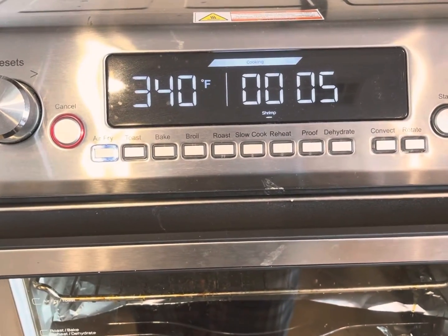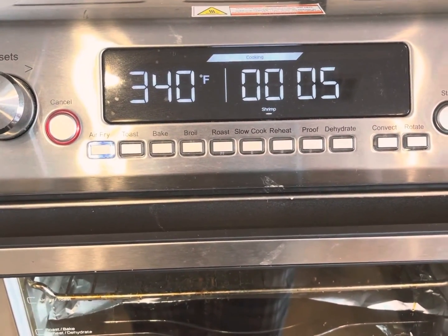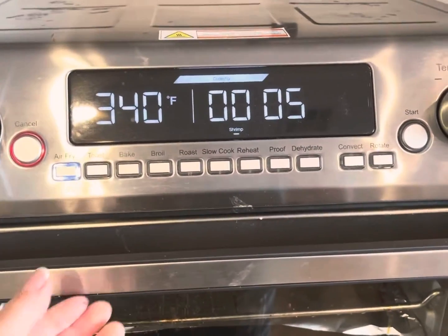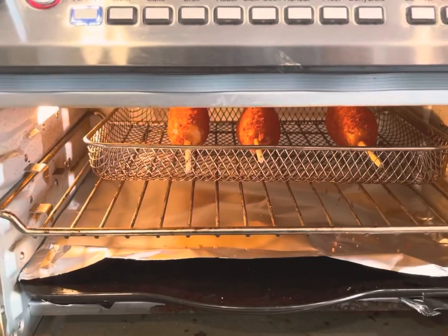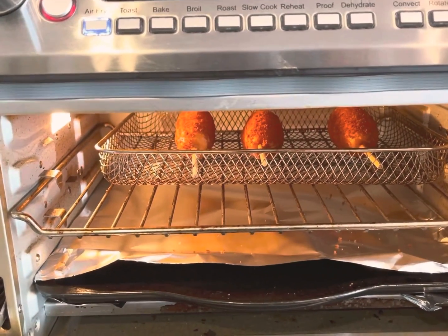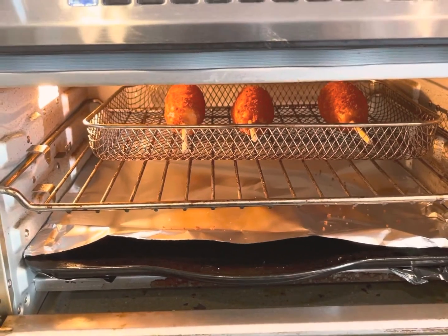I had to adjust the air fryer to 340 Fahrenheit, so it has about five more minutes left. It's a little brown — more brown than I anticipated — so that's why we adjusted it and changed it to a little bit lower to see how it comes out after the five minutes.